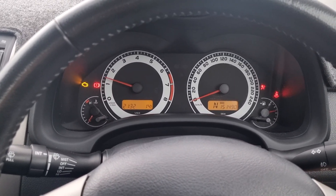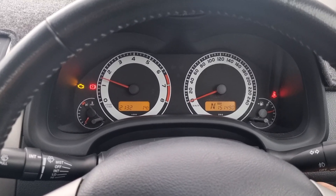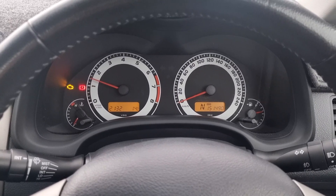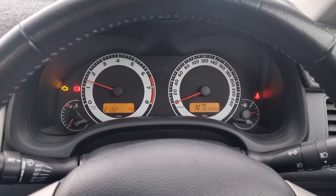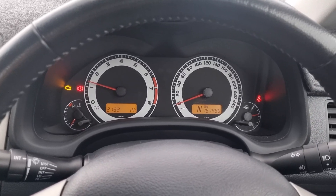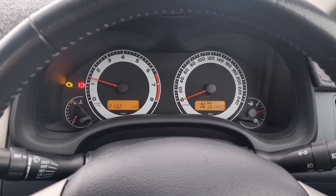So we'll drive it into the workshop and do a cylinder drop test. Pretty easy to access the coils on this car. We'll do a cylinder drop test to see which cylinder is not contributing, then probably swap the coils because it's going to be easy — it doesn't always have to be high tech. We'll swap the coils over and go from there.